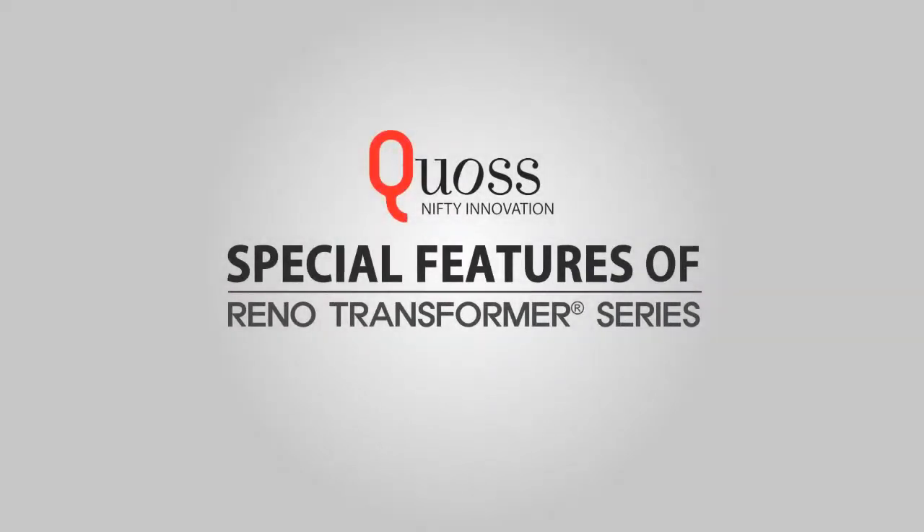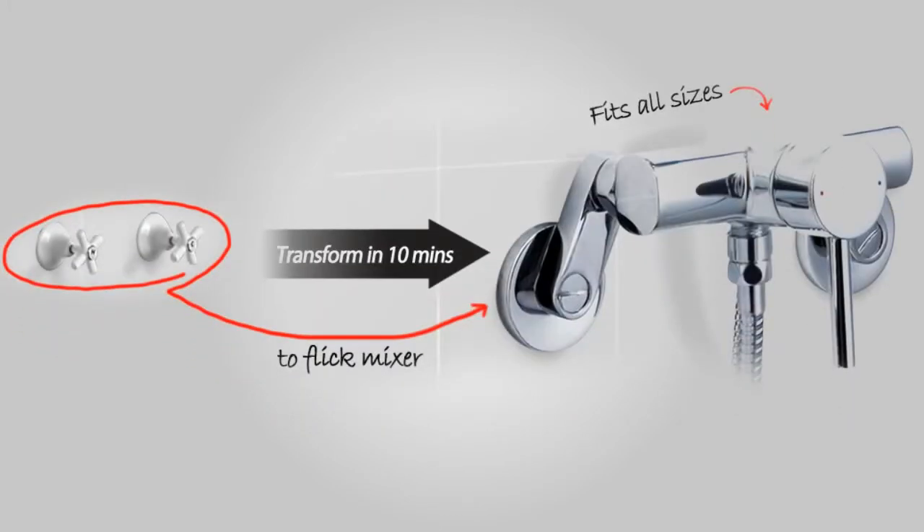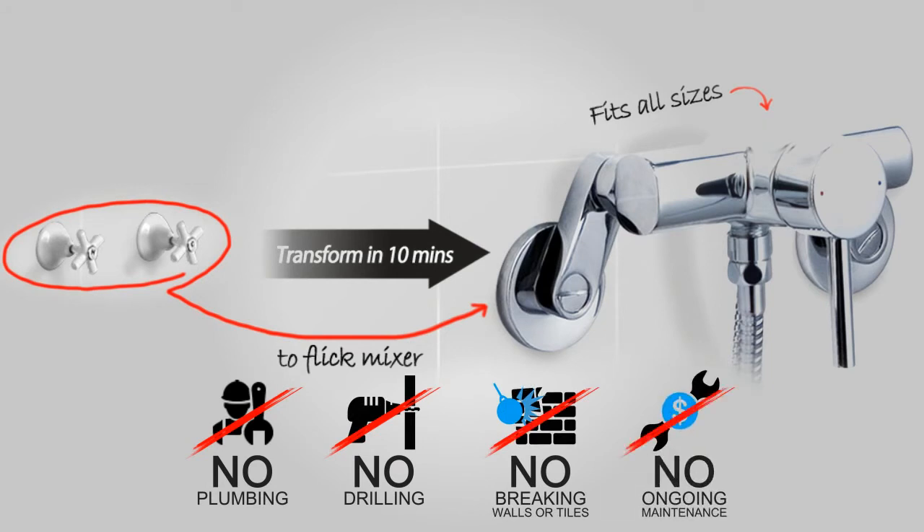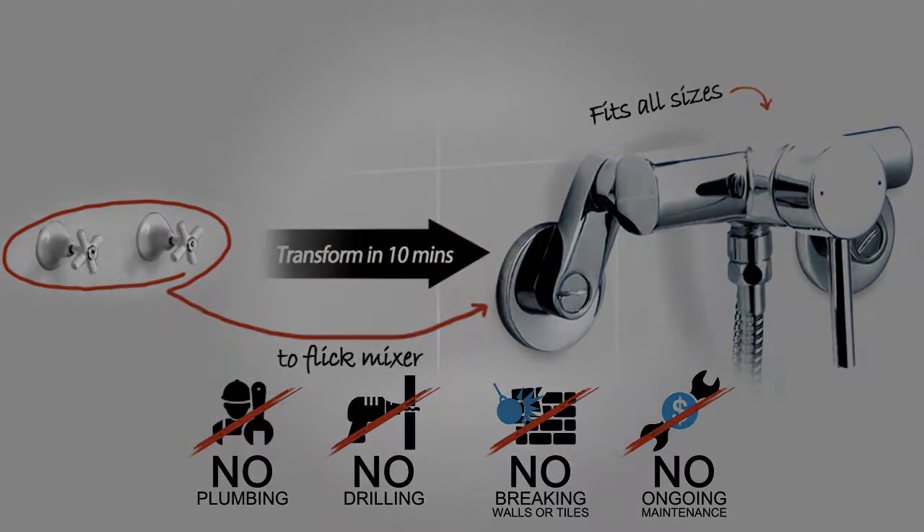The Reno Transformer products easily transform your old two taps into a single flick mixer using your existing plumbing fixtures. No plumbing, drilling or breaking down walls. Fix your leaks forever. Don't pay maintenance ever again. Modern makeover at an affordable price.